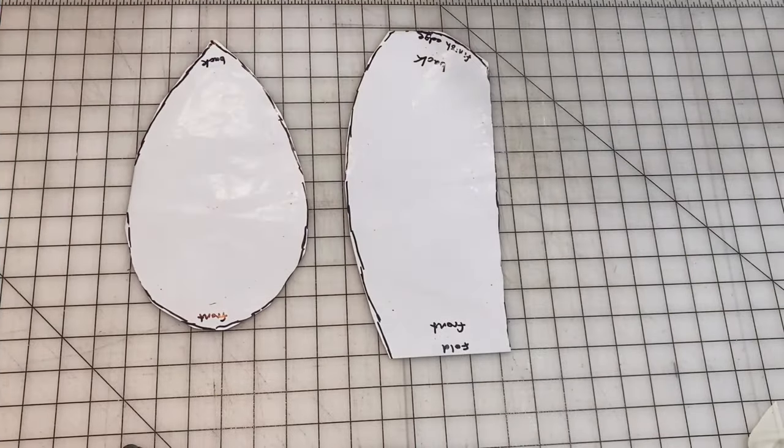The reason I decided to do surgeon caps for this video is because these caps used to be used just for surgery, but with the whole COVID and pandemic thing going on, it's become a part of the uniform for many hospital workers. So we will be making some of these for the hospital workers that I know and giving them to them.